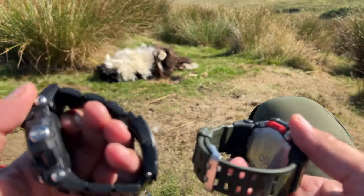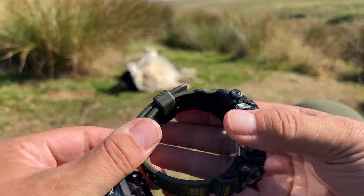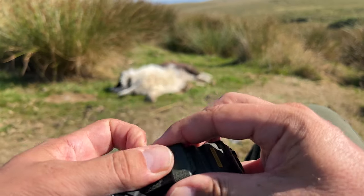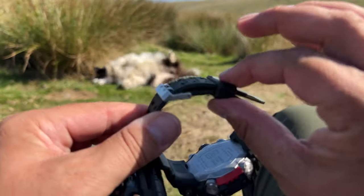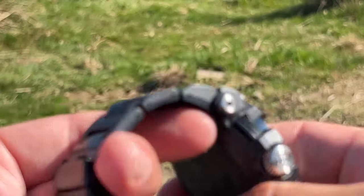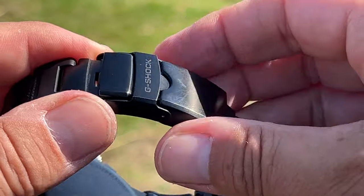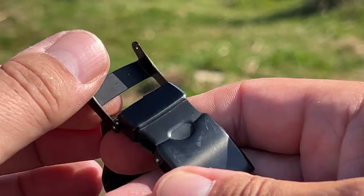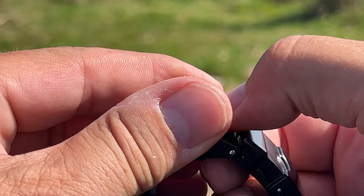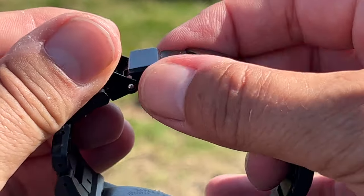The bands on these two watches obviously differ. The band on the Mudmaster is a resin band with a very simple clasp with a good solid locking gripper — also very comfortable. The band material on the GWF-A1000 — quite a load of letters, sounds like R2-D2 from Star Wars — is a stainless steel resin composite band with a double-lock one-press three-fold clasp.